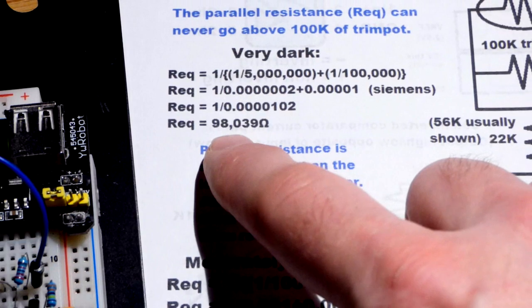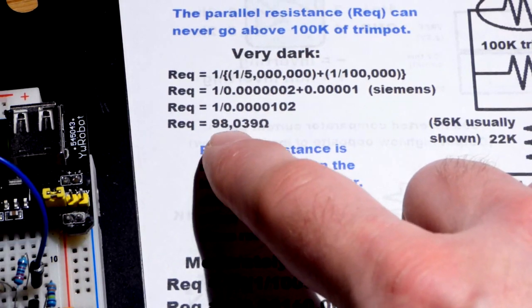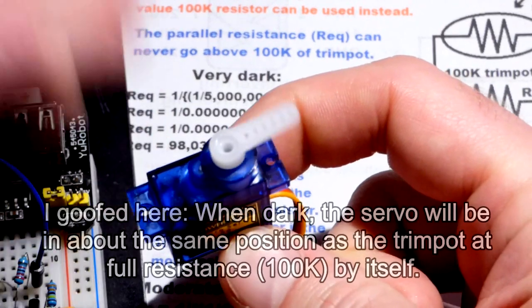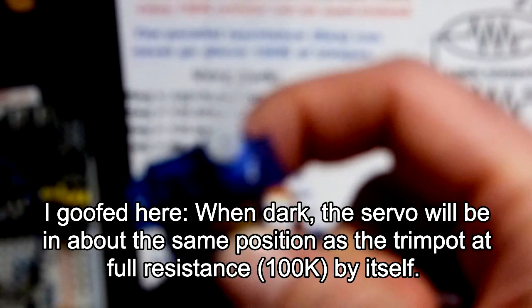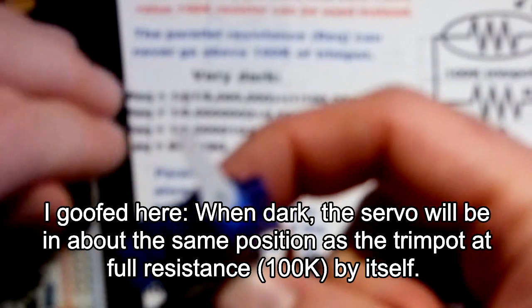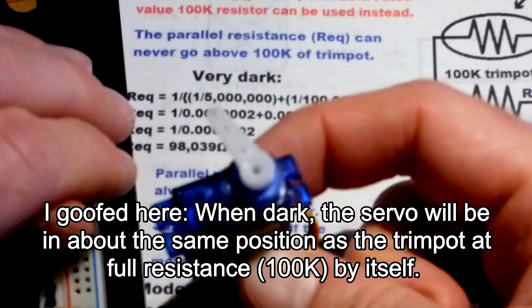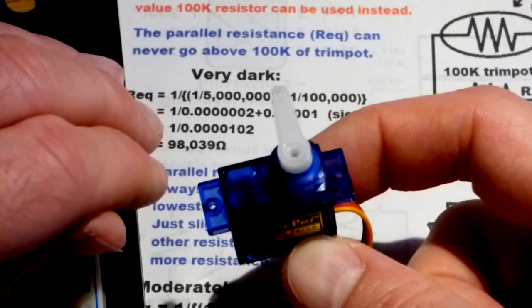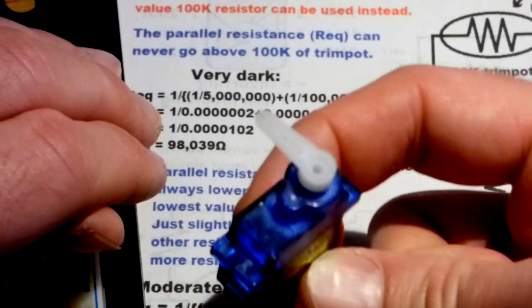That's why, when it is dark enough, the servo is in the same position as when we turn the trim pot to 0 ohms of resistance. When we turn the trim pot by itself all the way to the left, the servo turns all the way to the left, as you can see there.